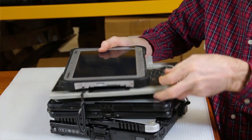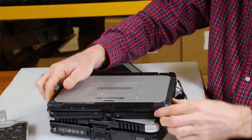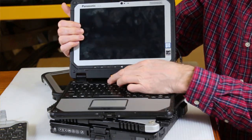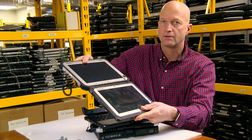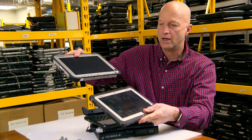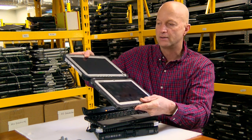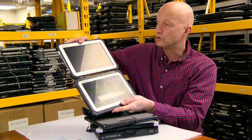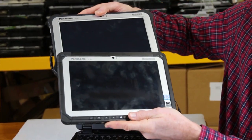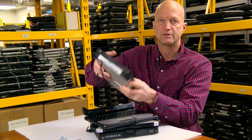If you take a look, this is the keyboard side. The CF-20 has similar looks to the FZ-G1. This is the FZ-G1, and this is the CF-20 tablet. They both have the same size screen, both have the same resolution, both have webcams. I put them together — they're the same size.